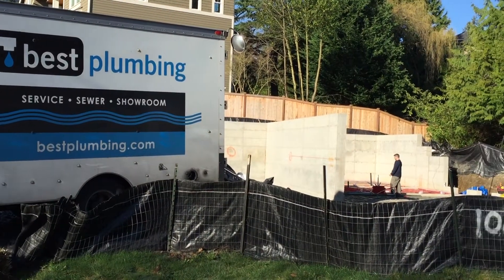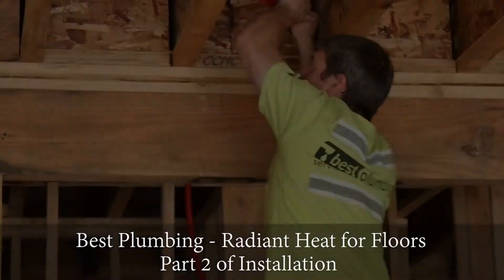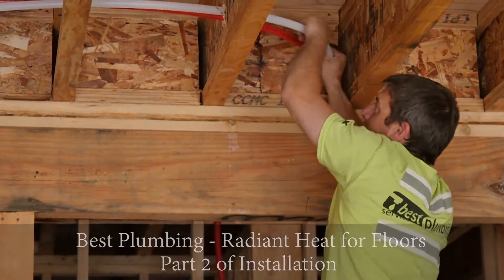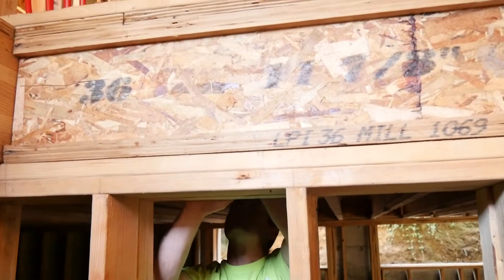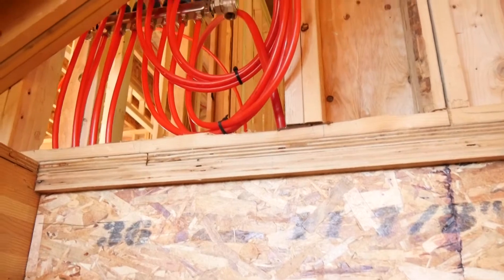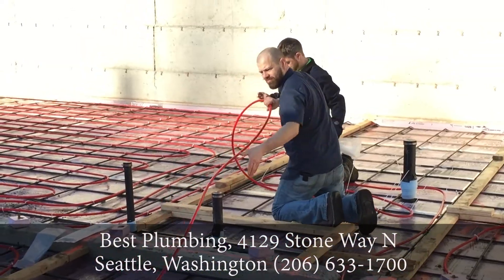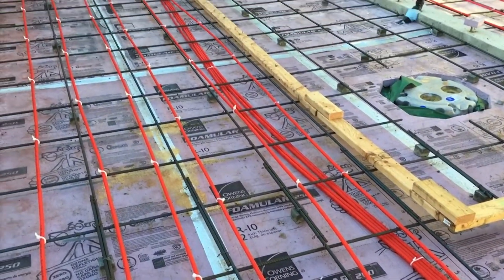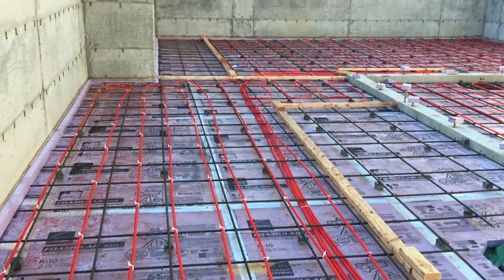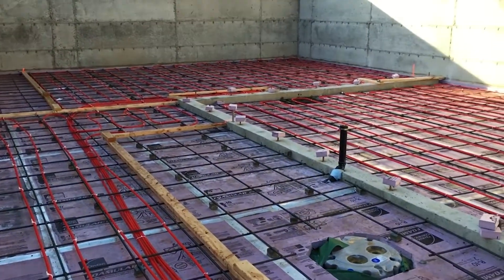Hi, my name is Colin. I'm with Best Plumbing and Heating in Seattle, Washington. So today what we're doing — we've already got the tubing set and the manifold. We need to run the supply and return from that remote manifold down to the boiler room. Last time we were out here, we laid the tubing before the slab was poured. Now that the structure's up, we're actually installing the tubing and heat transfer plates in the actual structure. So this is kind of a phase two of the project.